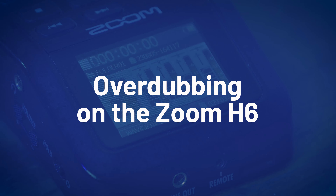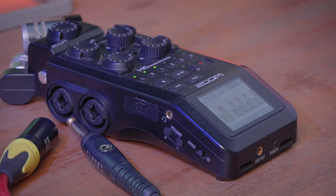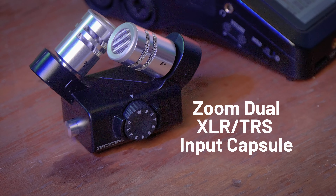Hi everyone, welcome back to Tech Booth. Today we are looking at overdubbing on the Zoom H6. The Zoom H6 is a multi-track recorder and it has six inputs. It includes four combination inputs — combination inputs allow you to connect either a microphone input, a line input, or also known as the instrument cable. In addition to the four combination inputs, the two at the top are stereo input and they are housed in a capsule.